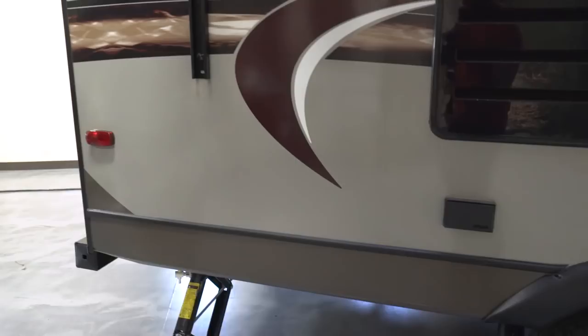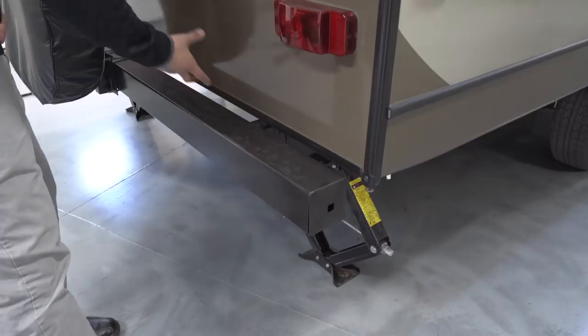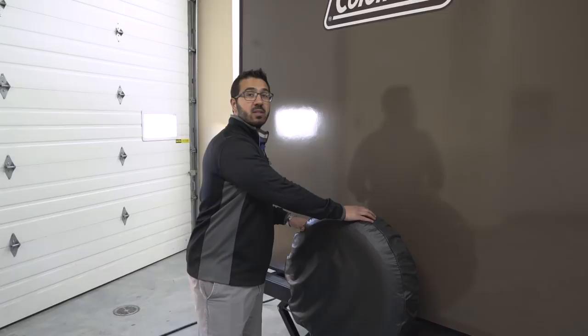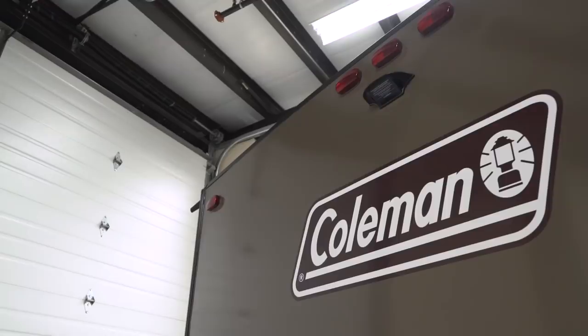Coming around to the back, you have a square tubular bumper with end caps — pop those off and you can store your sewer hose inside so it's not rolling around in your pass-through. The spare tire is mounted on the bumper with a cover to keep it in good shape. Hopefully you'll never need it, but it's one of the easiest access points for a spare tire. Right up top center, this unit is also prepped for a backup camera — having that prep makes it essentially a plug-and-play installation, saving you a lot of money.